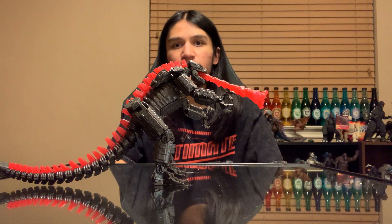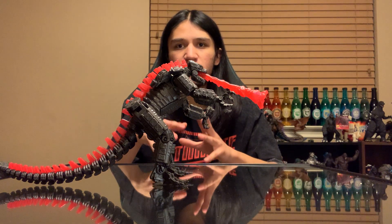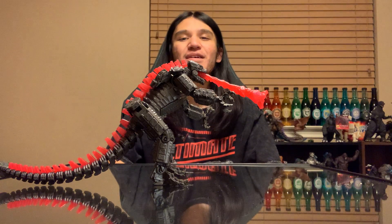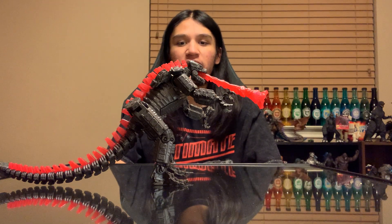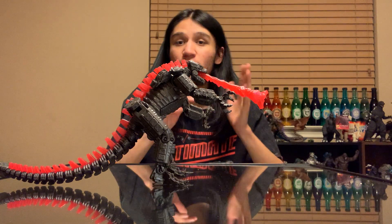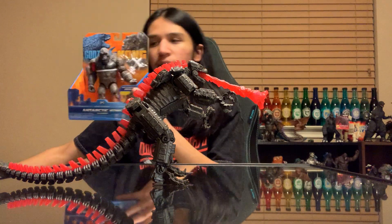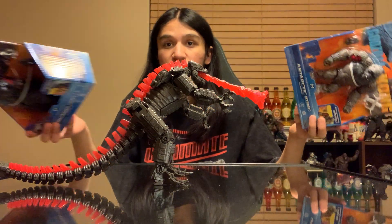X Plus-wise: they finally dropped the U.S. orders for the X Plus 30cm Kong from GvK — I was able to pre-order that. That should come out in May, I think. Godzilla is in April and Kong is in May. I think that's going to wrap it up for this one — I could keep going on and on but I don't want to hold you all too long. There's also a Death or Real Kong, which is a thing as well — I haven't gotten that one just yet but it looks pretty cool.